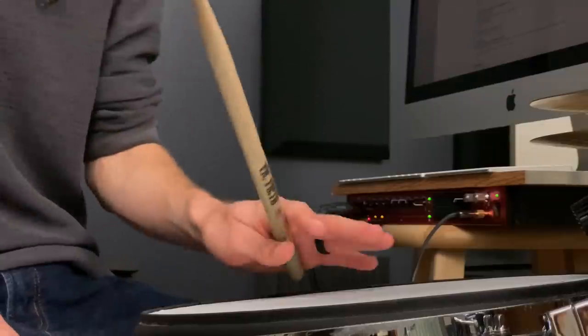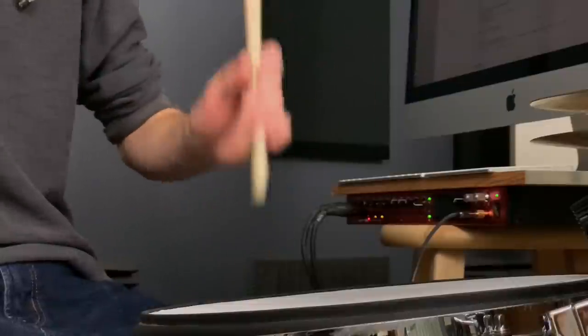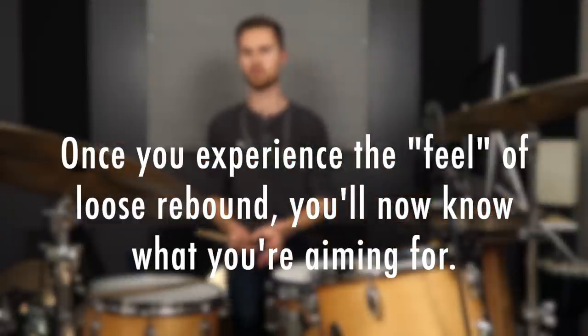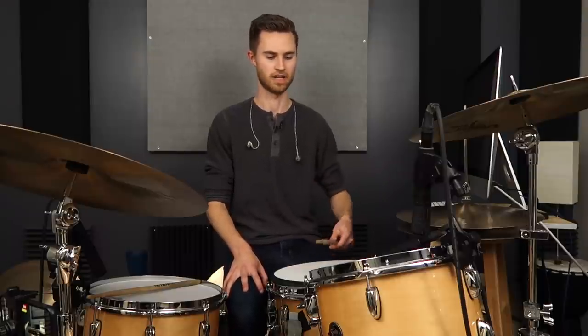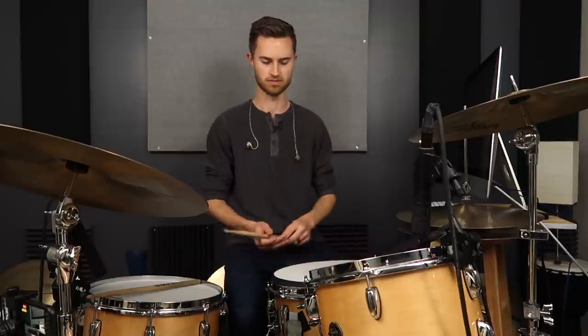If you're a beginner or you're trying to get your loose grip together and understand finger work, this is a great place to start. The reason it's so powerful is that once you know the feel of loose rebound and finger work, you'll know what you're aiming for — you'll know what that mark is and when you've arrived there with proper grip. It kind of helps set a benchmark and an expectation in your mind, because it's very difficult to get the loose rebound feel if you've never felt that before.